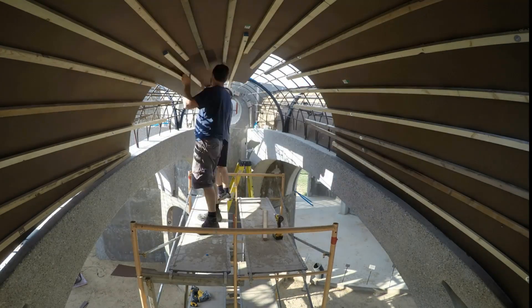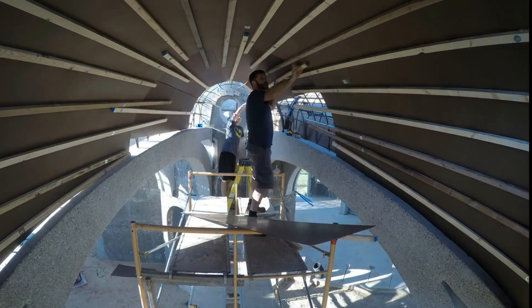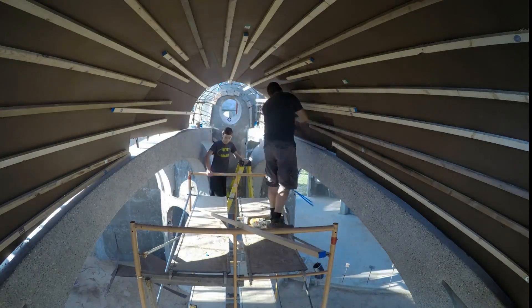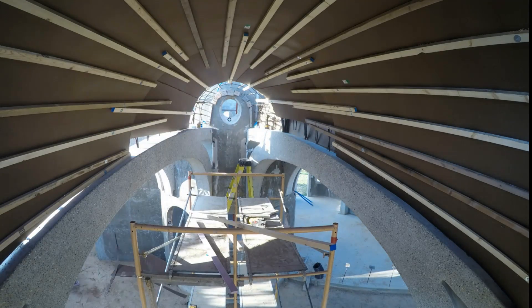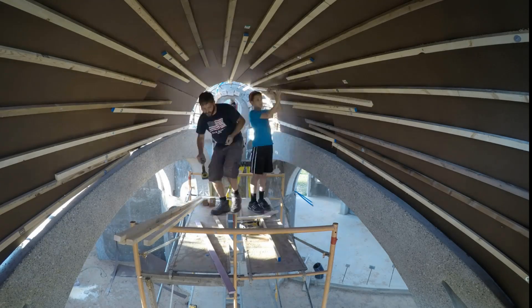Now we're inside the second vault and inserting the middle set of hardboards. These were cut at the same angle but shorter because the spacing of the steel arches was less. They tucked in with the hardboard going above the previous hardboard but the wood batten going under the previous. Again, the final boards up against the concrete arches required a custom trim.